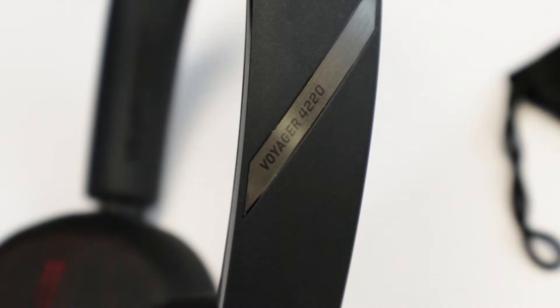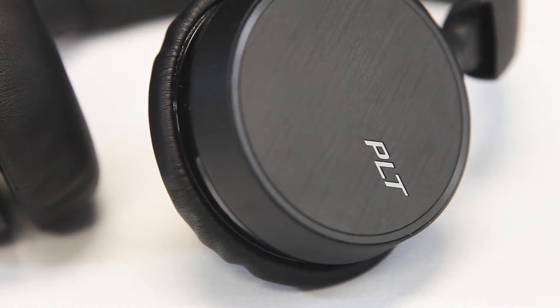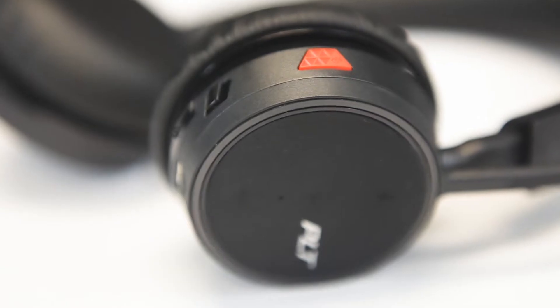The new Plantronics Voyager 4200 series addresses and overcomes the challenges of the wireless workspace with great audio quality and the ability to shift seamlessly between PC, Mac, tablet, and mobile device.